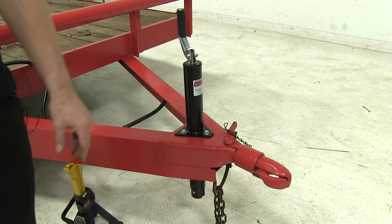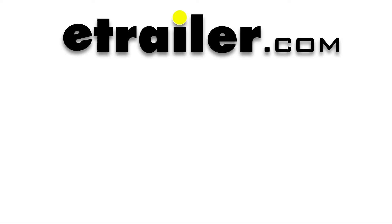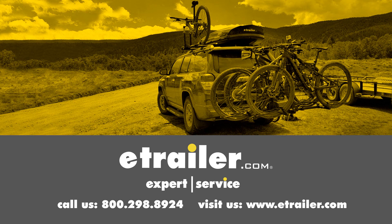That finishes it for the round A-frame trailer jack, part number TJA-5000-B. Click the link below to shop, learn more, or visit us at eTrailer.com.